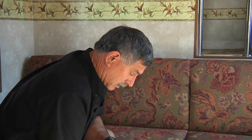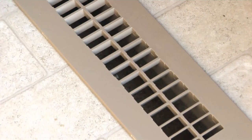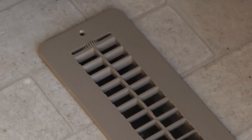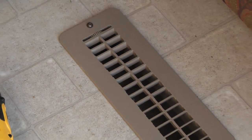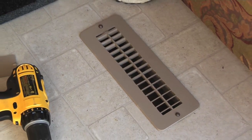This one is an exact replacement, so I'm going to drop it in place. Metal registers would be much better, but they're really tough to find in the sizes these plastic ones come in. Try searching online or check with heating and plumbing suppliers in town. If you can find a metal one, it lasts a lot longer in high-traffic areas — and throughout the rest of the coach too.